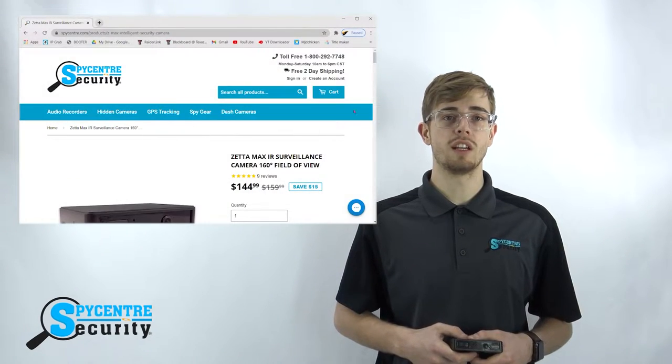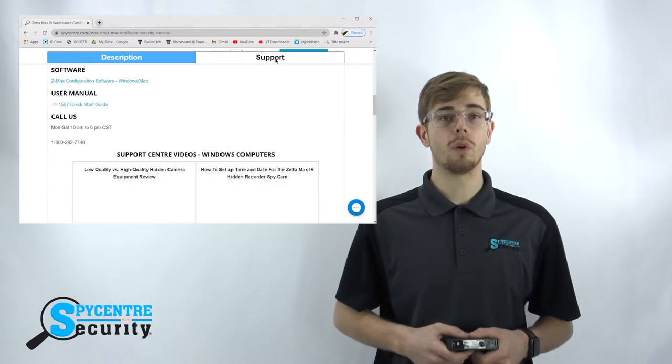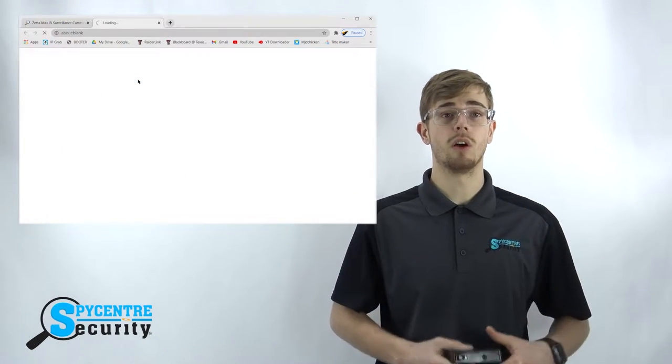The custom record settings are able to be adjusted from a Windows or Mac computer. You can find the download link for the Custom Settings widget in the Support tab for this product on our website, spycenter.com, or it will also be linked in the description below. These settings include options such as enabling large gigabyte SD card storage capacity, setting the date and time of future recordings, and more — even including body heat trigger activation.